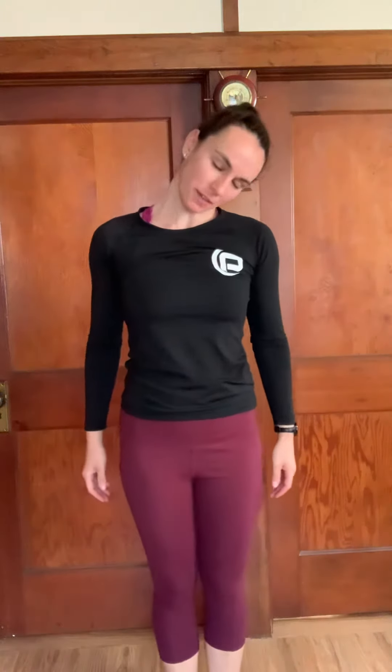Let's do some neck rolls, keeping the mouth closed — especially as you go up and back. Sometimes when we have tightness along the front of the neck, our jaw will open.